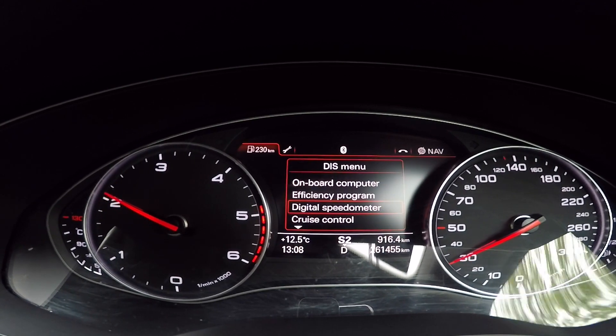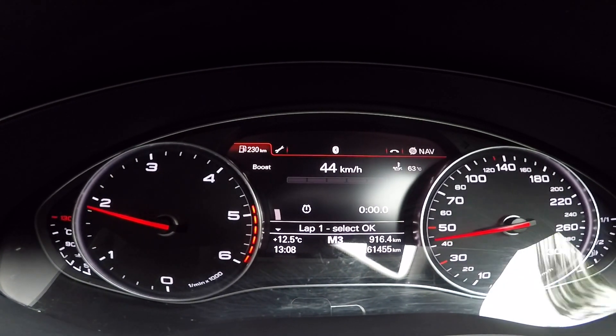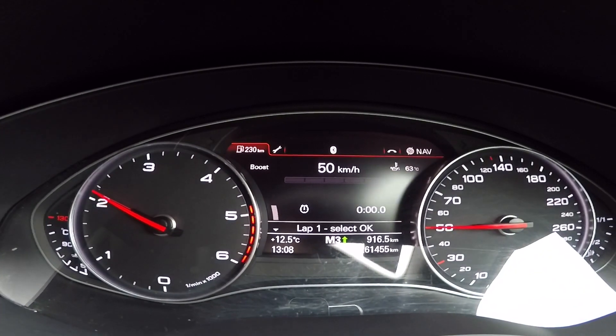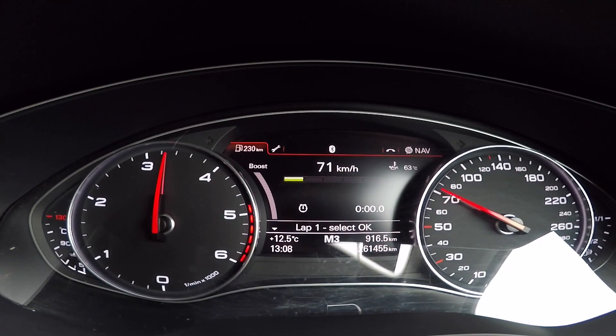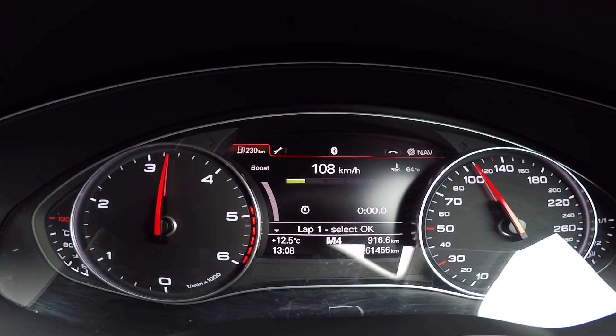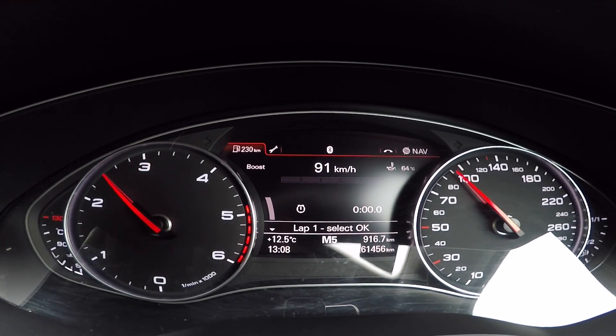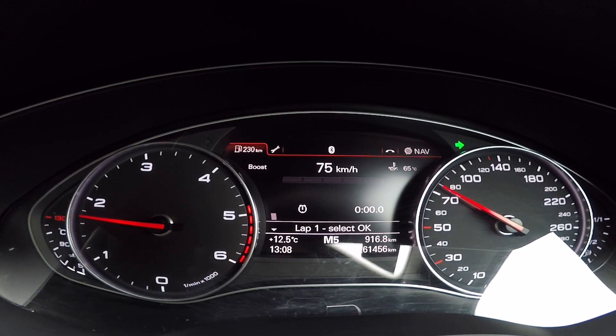What I'm going to do now is select the lap timer again. I've just shifted into manual and as you can see that bar just popped up. You can see the gear change lights advance up from green into red when you get to your red line.